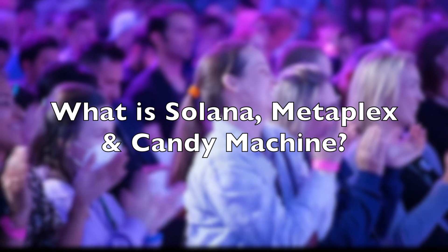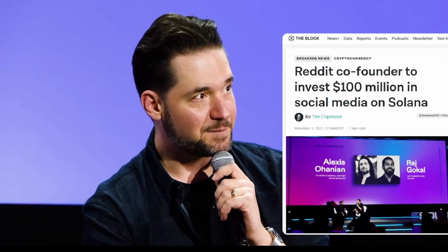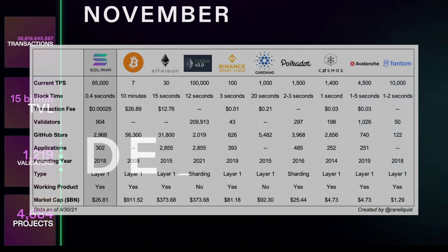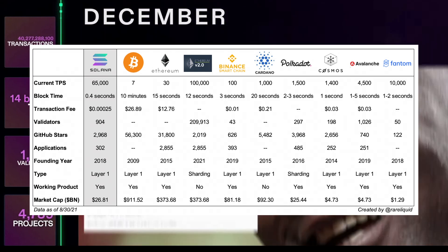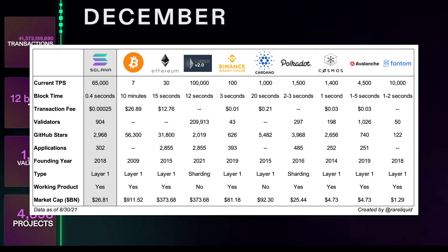What is Solana, Metaplex and CandyMachine? How to release NFTs on Solana? How is it different from other blockchains? First of all, let's explain what Solana is all about. Solana is a very fast, high-performing and extremely cost-efficient blockchain with almost no gas fees. It is also very eco-friendly, as its speed reduces energy consumption. These are the perfect conditions for NFTs.